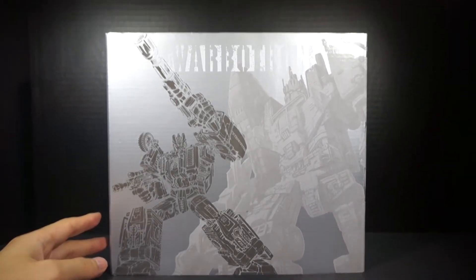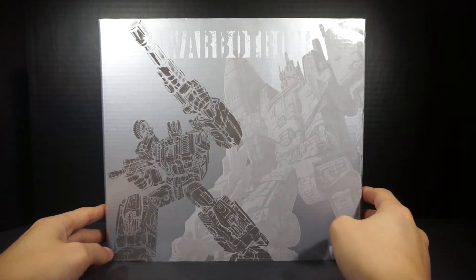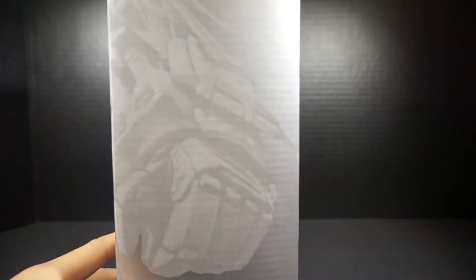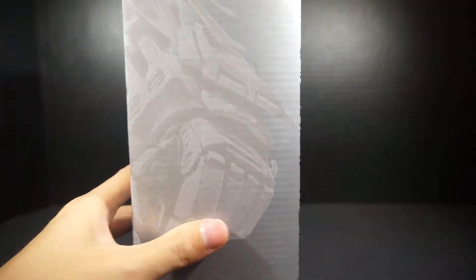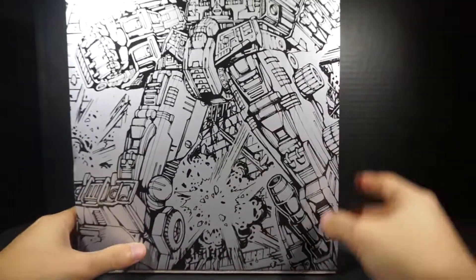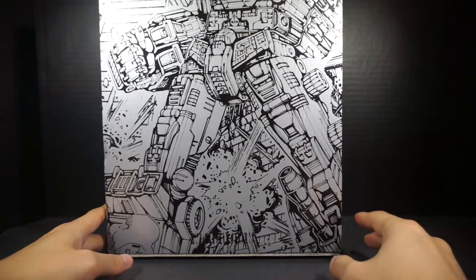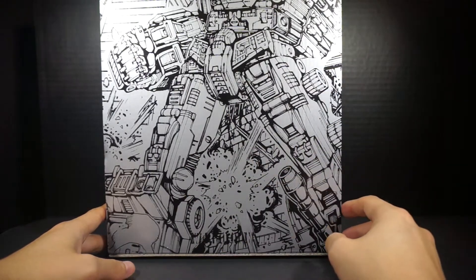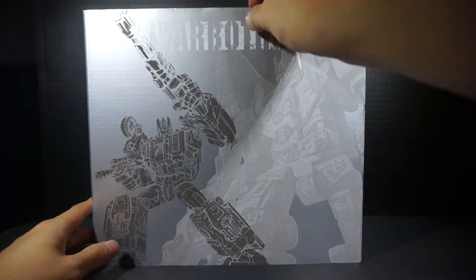Let's start off with the sleeve. This sleeve has a great picture of Swindle on the front and Bruticus in the back. On the side, we see Slystrike, WB01C — C being the third member. They basically count their members as A, B, C, D as opposed to 1, 2, 3. This is kind of a collage of the five boxes to make a scene — this is the pelvic region of their Bruticus. On this side, all you have is Warbertron.